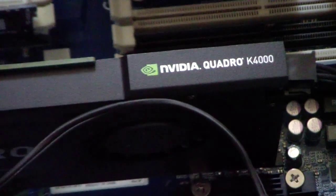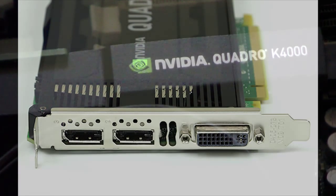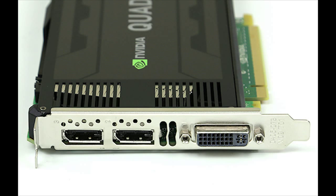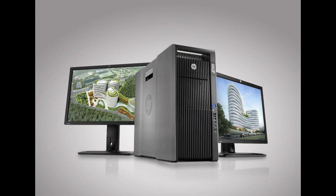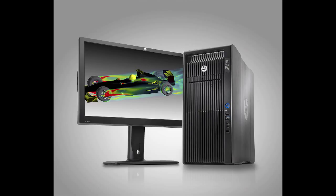In addition to the dual CPUs, there's a powerhouse of a GPU. The NVIDIA K4000 GPU has 768 SMX CUDA cores. That gives it the ability to drive anything from the HP Dreamcolor monitor to the newest Z27i, which I've reviewed, or the Z30i monitor.